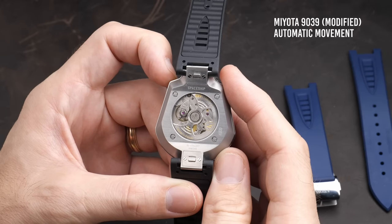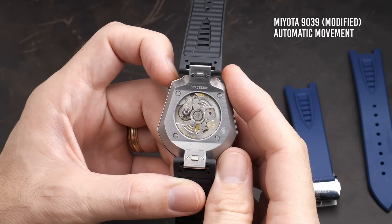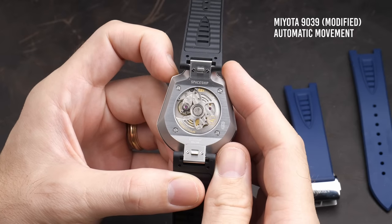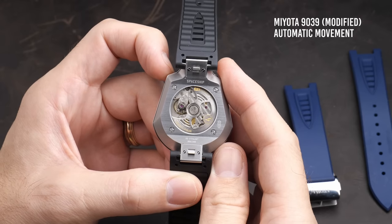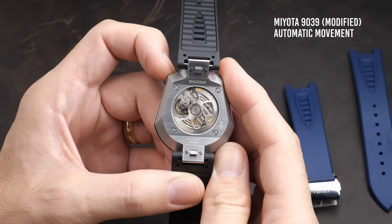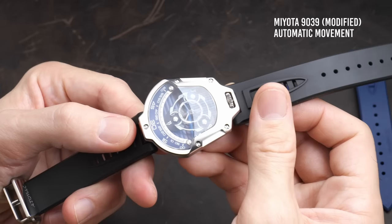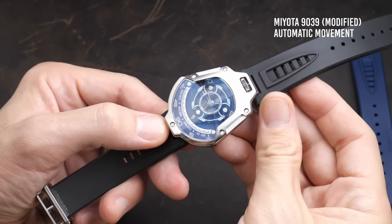This is why watches that use these sort of novel time-telling mechanics typically cost tens or hundreds of thousands of dollars. And yet Attawak figured out that you could actually create this complication by building a module on top of a standard off-the-shelf mechanical movement. The actual heart of this watch is built around a Miyota 9000 series movement, which is an excellent affordable movement — probably the best affordable watch movement out there. You'll typically find this in watches costing anywhere from around $400 up to around $1,000.